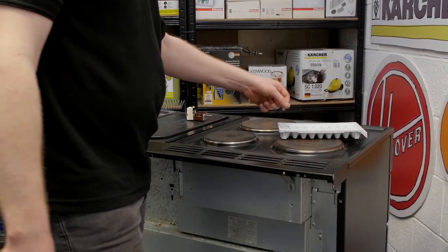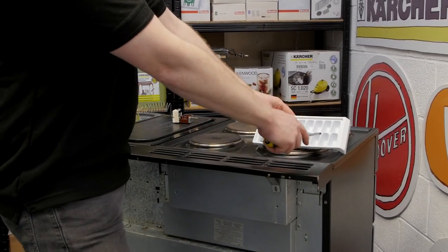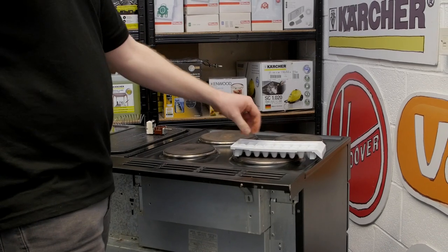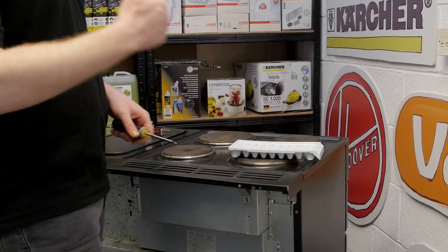Now for this job you have to remove quite a few screws from the cooker. So what I've done is grabbed an old ice tray so I can put the screws in different compartments, so I know exactly where they've come from and how to refit them.